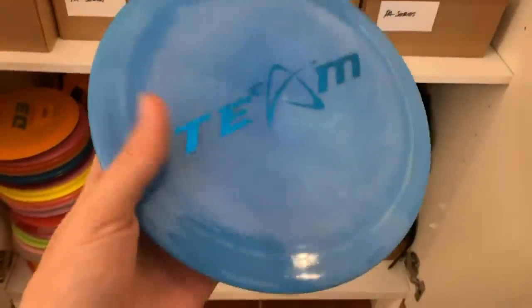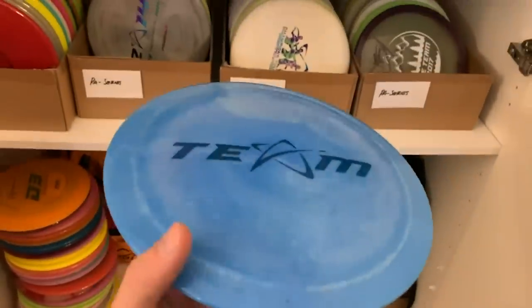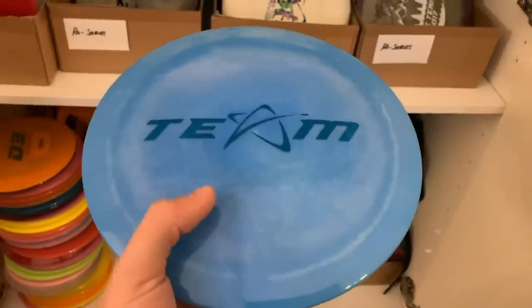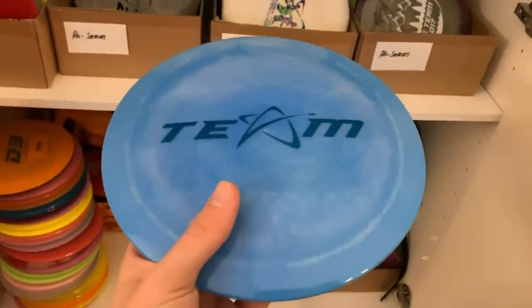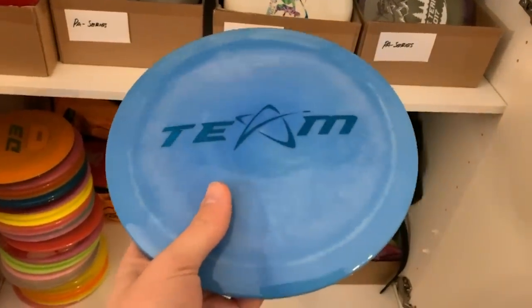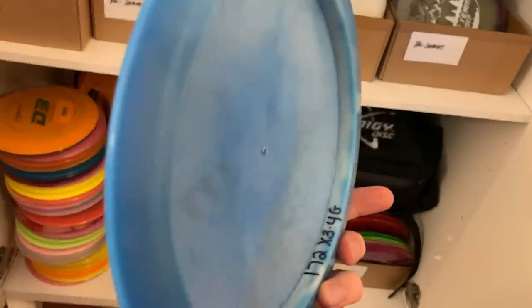X3 — actually one of my favorite discs from Prodigy. I don't personally throw it a whole lot because I throw harder than what this disc can possibly handle for wanting a disc to fly consistently. But if you are looking for a very consistent, good distance disc, the X3 is a great disc for you.